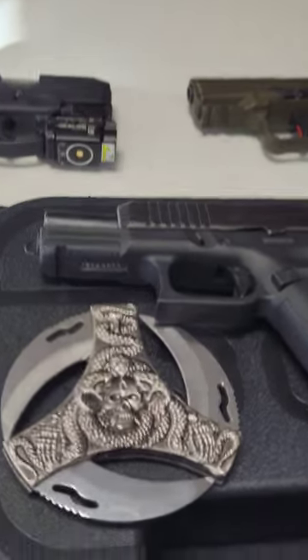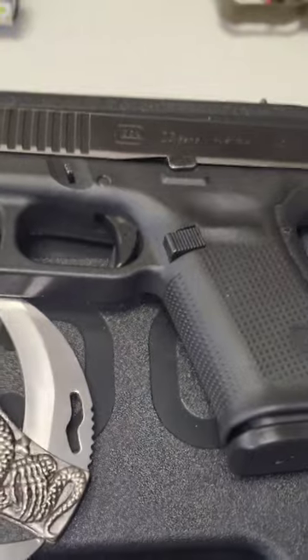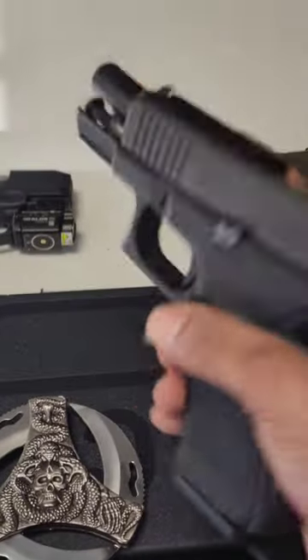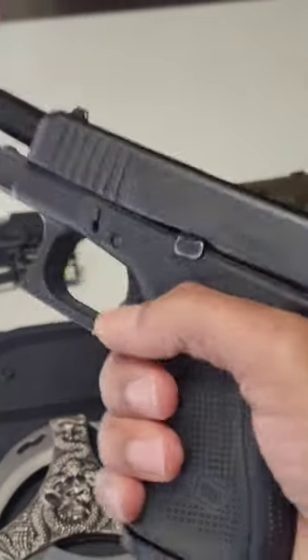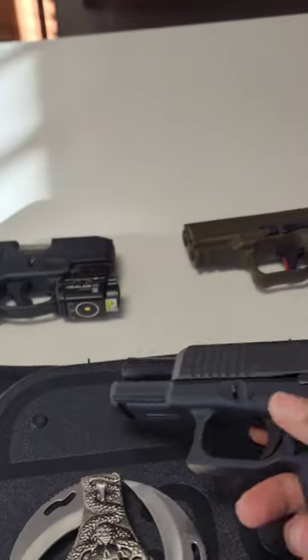Three reasons not to buy a Glock 23 Gen 5. Number one is the slightly thicker slide — this gun has no backwards compatibility with the holsters and the conversion barrels of the previous generation.